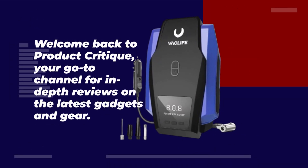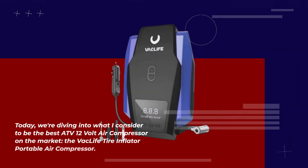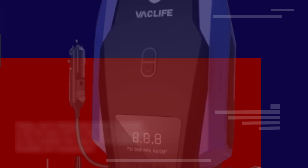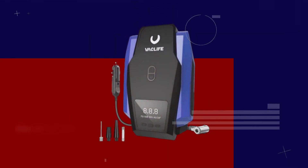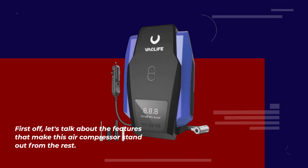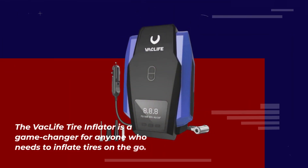Welcome back to Product Critique, your go-to channel for in-depth reviews on the latest gadgets and gear. Today we're diving into what I consider to be the best ATV 12-volt air compressor on the market: the Vaclife Tire Inflator Portable Air Compressor. Let's get started. First off, let's talk about the features that make this air compressor stand out from the rest with its compact design and powerful performance.